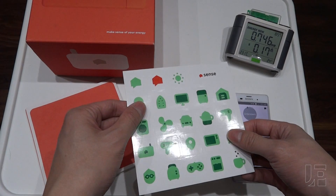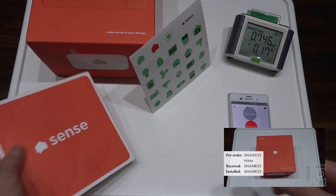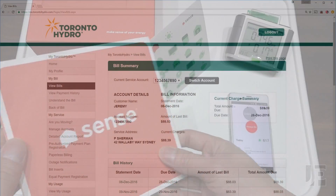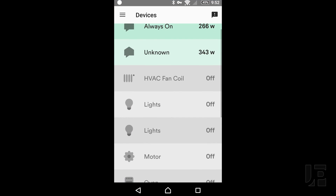This is the first follow-up video for the Sense Electricity Monitor. If you haven't already seen the original video, please click here to see the unboxing and two-week review. I've waited to do this video so I can get in two full billing periods with Toronto Hydro to compare the results. It's now been 83 days since I installed it on September 21st, 2016.